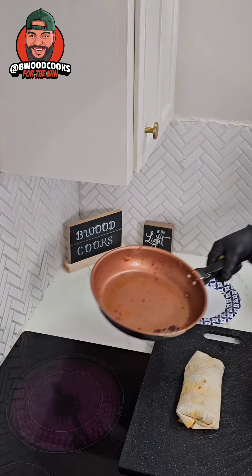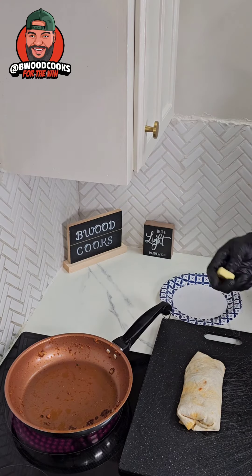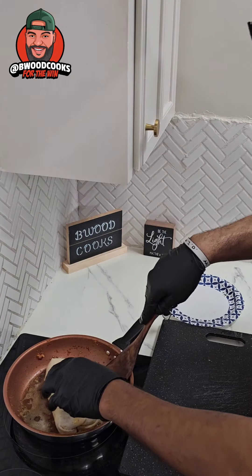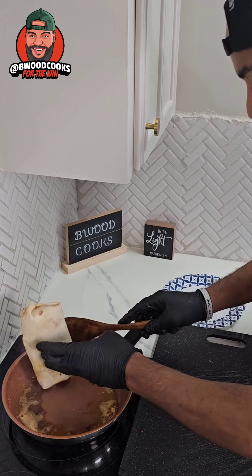Then we're going to roll this bad boy together like a burrito. So now we take the same skillet, add some butter in there, and place our burrito inside of the skillet. Go ahead and flip this bad boy. This is how I want my burrito — crispy top, ready to go.